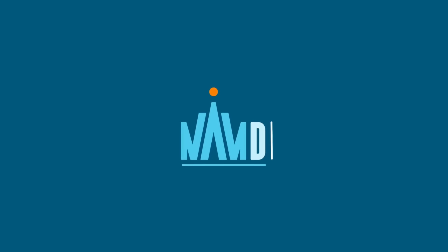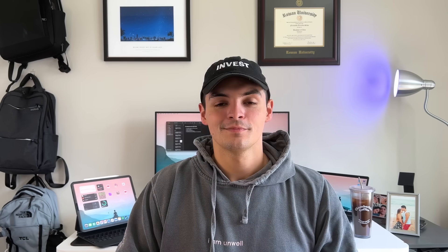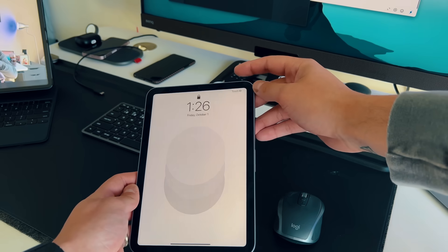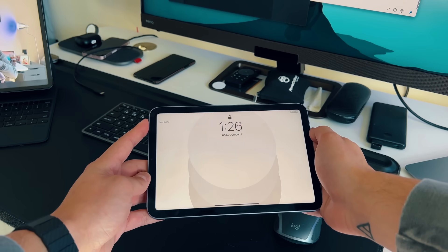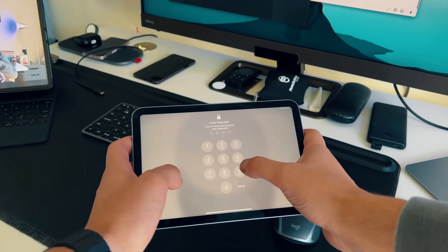Reason number one as to why you shouldn't buy this iPad mini — it's something I didn't think would be this annoying. The number one thing that's been annoying me the most is Touch ID. Touch ID on the lock button has been terrible; it usually works about 70% of the time, maybe even less. Even on a MacBook Air or a keyboard with Touch ID, that implementation is better — when I touch the button, even if I press it down, it'll still recognize my finger and unlock.